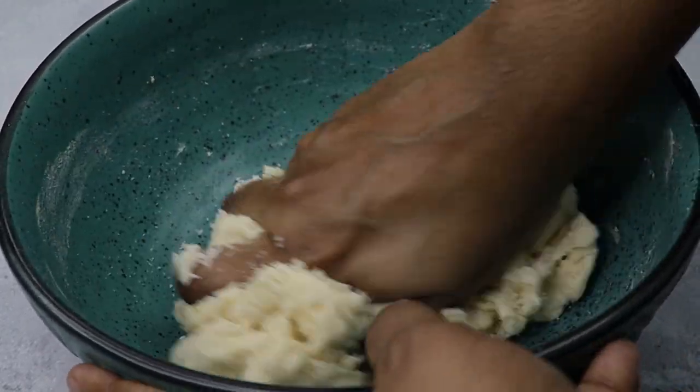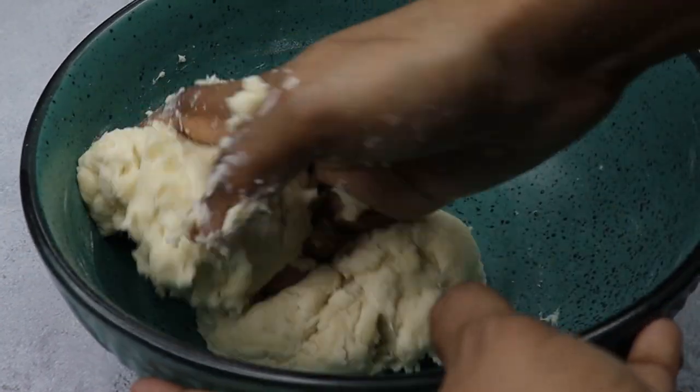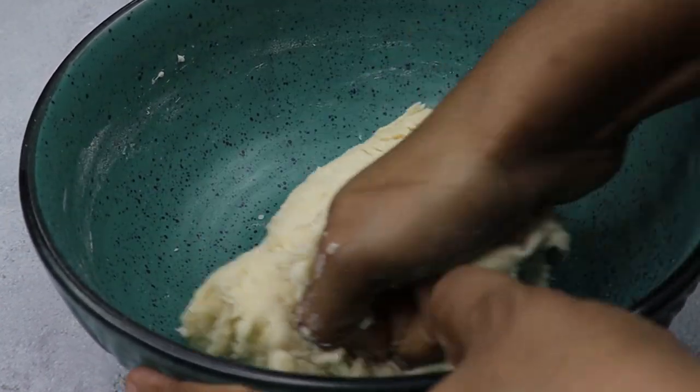Let's add this to the green sauce. Let's add some salt on it.